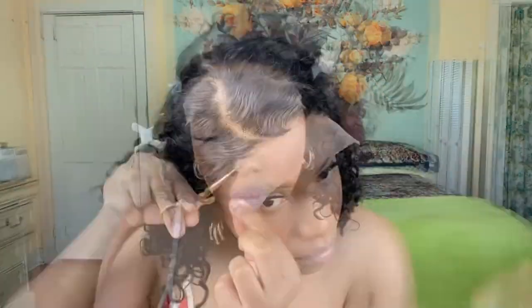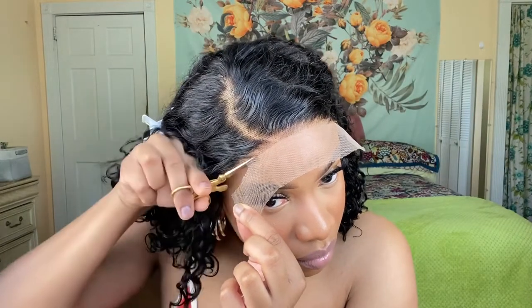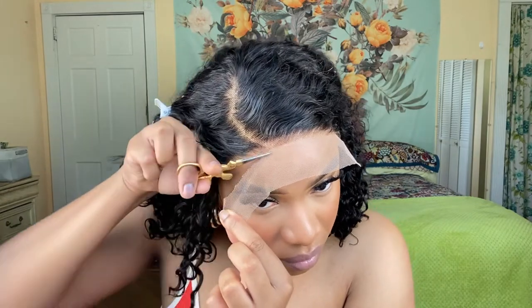I really didn't do much to this wig. I put a little bit of wax stick towards the hairline just to push it back a little bit, and used my hot comb — that's about it. As you guys can see, I'm just cutting off the lace. The lace is a swiss medium brown.